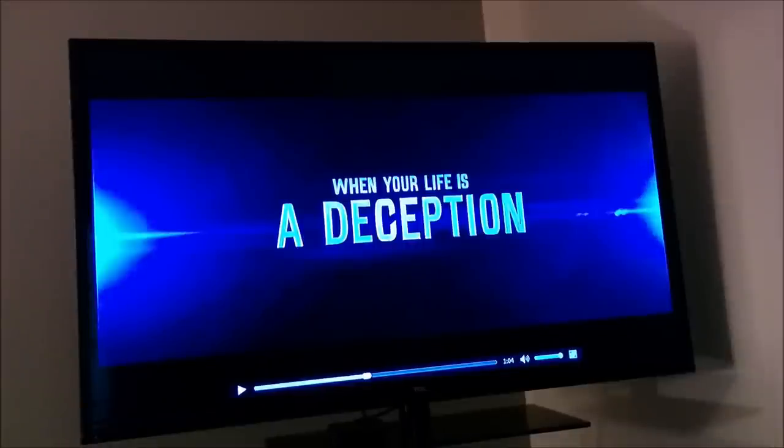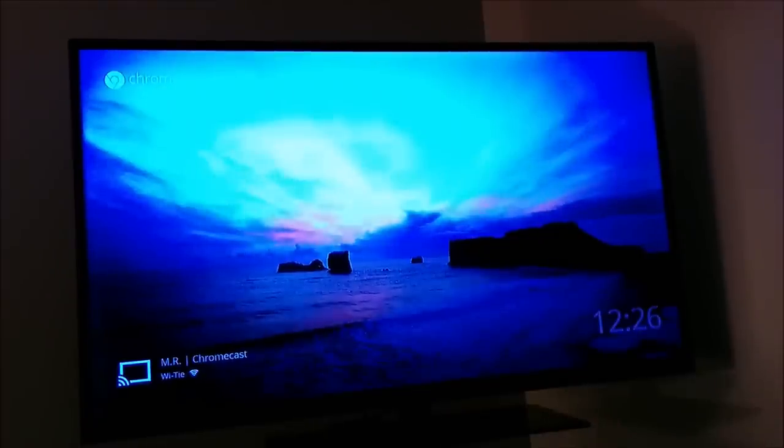This next one is from the Acer C720P. I'm doing the same thing here — just dragging that file into a Chrome browser window and letting it play. I'm going to get that casted in. Definitely the sound is not lining up at all here, so we're going to stop casting it and let me cast it first and then start playing back.